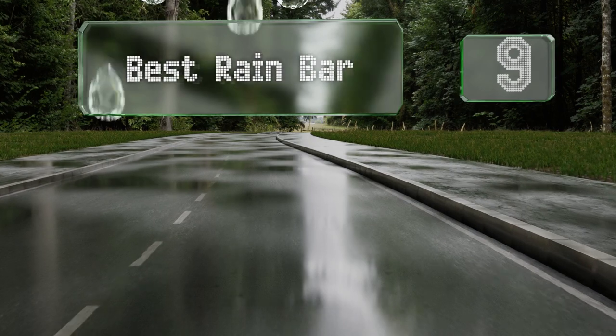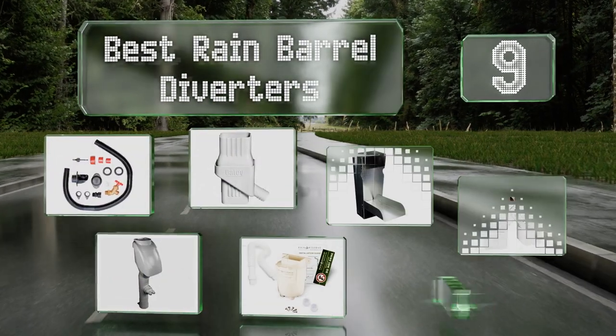EasyVid presents the nine best rain barrel diverters. Let's get started with the list.